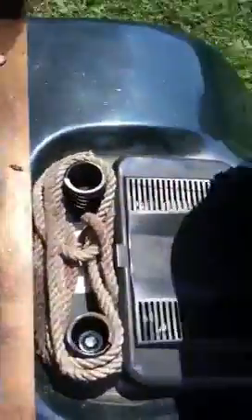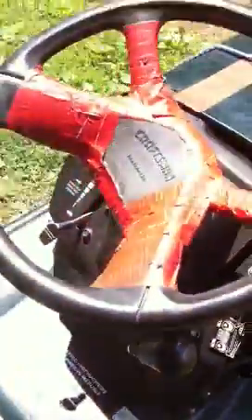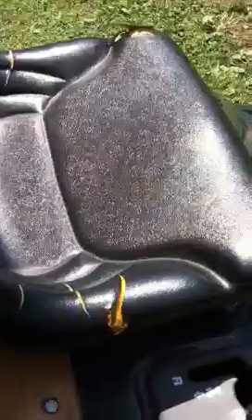I finally got a battery for it — it's not the best battery, but it works. I got some rope, and I got this idea for the stripes and stuff from all the riled 365. I made this little back rack here — it's kind of rough, made out of cheap wood.